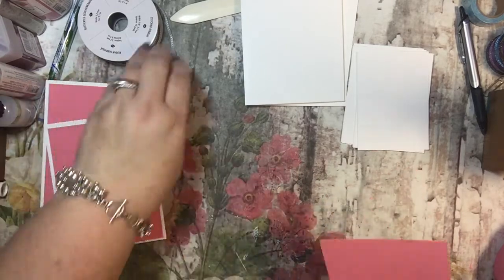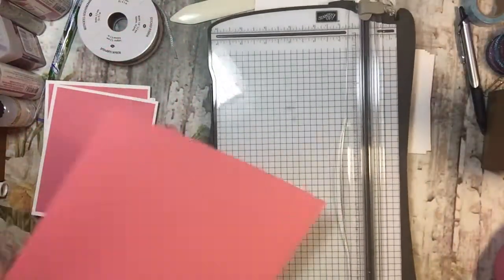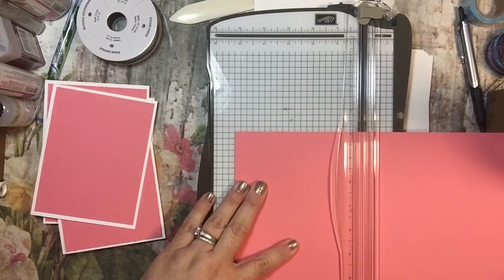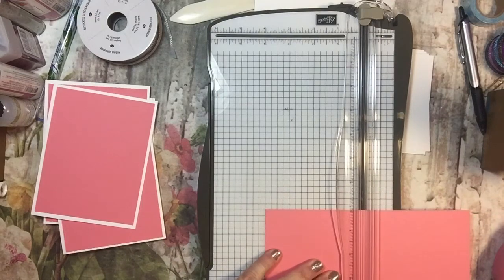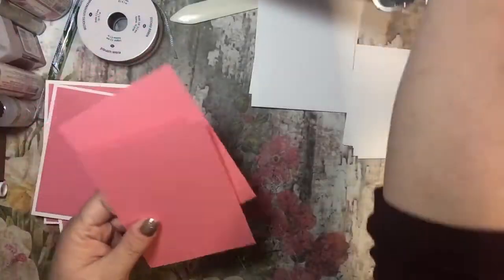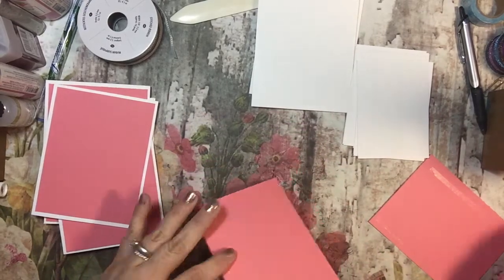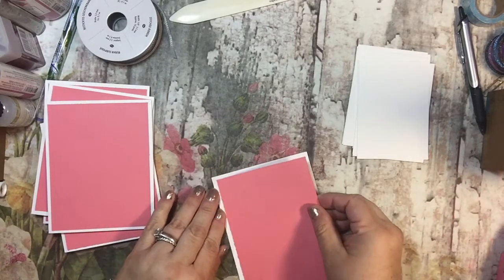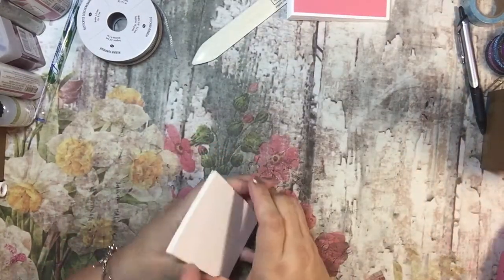It looks like I'm short one — actually I have a piece of Flirty Flamingo right next to me that I didn't pay attention to. So I need this to be five and a quarter by four. I'm going to use my MISTI on this, which makes projects like this go a little faster too.